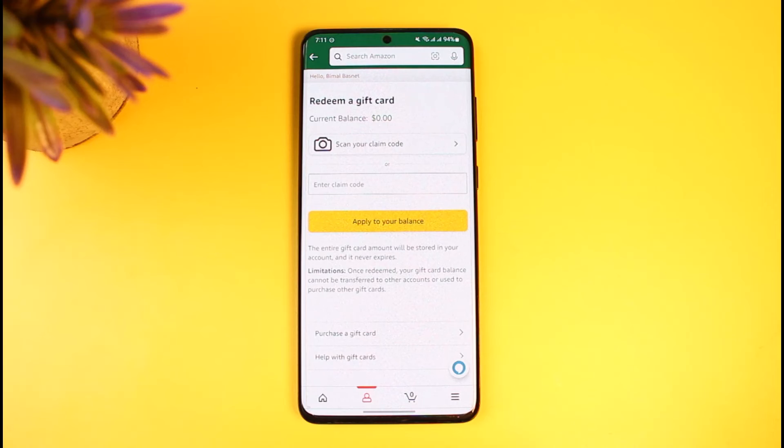To redeem your Visa gift card, enter it and then tap the button that says 'Apply.' That's all it takes to redeem your Visa gift card on Amazon. We hope the video was helpful. If it did help you, make sure to leave a like and subscribe to our channel. Feel free to leave any questions in the comments. Thank you very much for watching, and see you soon in our next video.